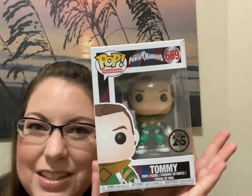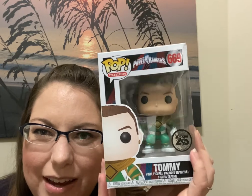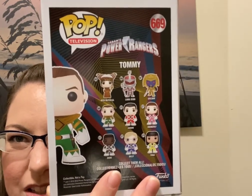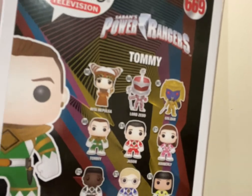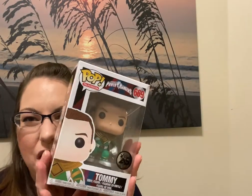We have a Pop figure — it is the Green Power Ranger, Tommy. I was in kindergarten when Power Rangers came out and my husband was a few grades above me. It's this cute little vinyl figure and it is part of a set. He is going to be so excited. Oh my goodness, Rita looks so cute — I know she's the bad guy but how cute is she? This is number 669, Tommy the Green Power Ranger.